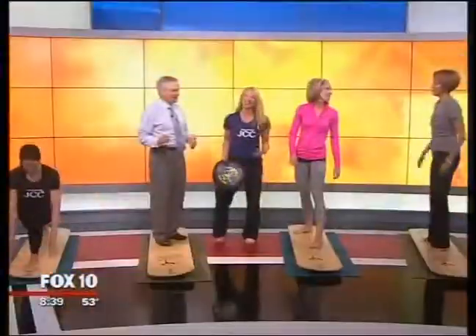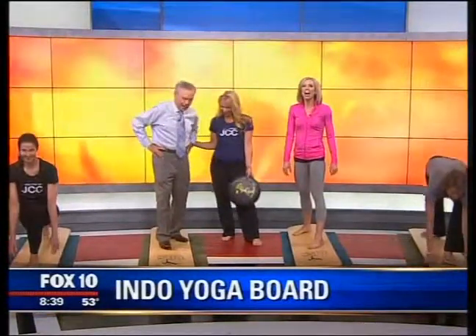Fox 10 Arizona Morning is back. We're checking out a new workout — it's the Indo yoga board workout. Denise with Valley of the Sun JCC is here. Denise Crater, how are you doing? I'm doing great, thanks for having us. Now, what does 'Indo' mean?